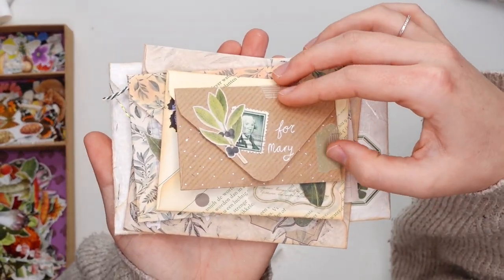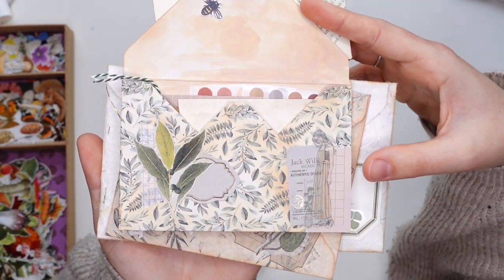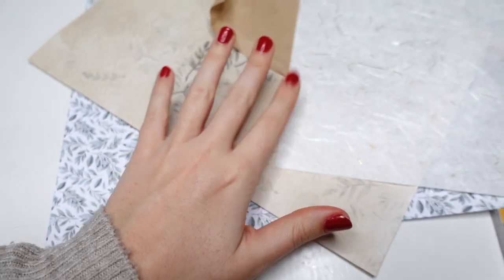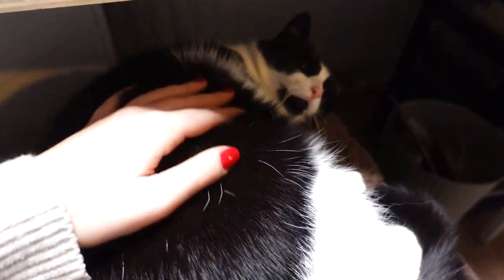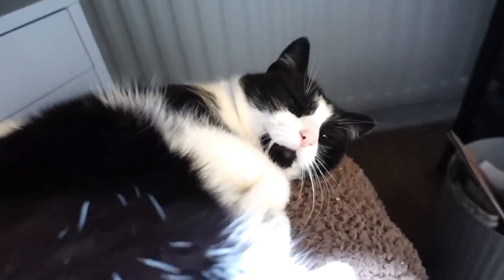Hello friends, it's me, Vivian, from the Paper Letter blog, also known as the Chatty Pen Pal channel. Although I'm seriously considering changing my name to the Anxious Pen Pal channel. Today I'm going to show you how I made an adorable vintage botanical envelope stack.